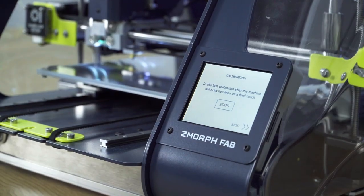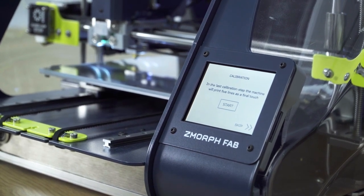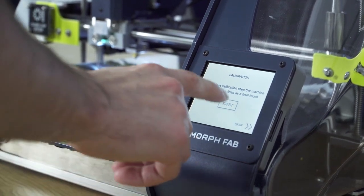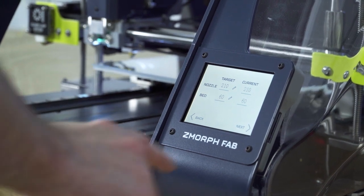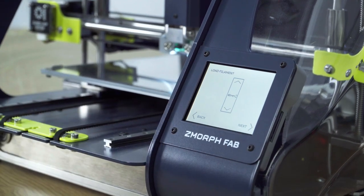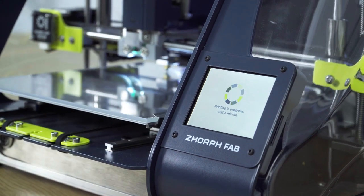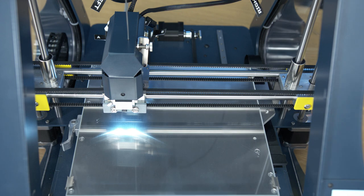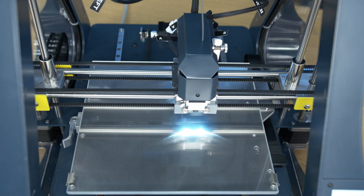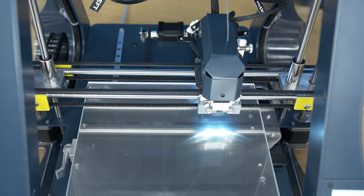I have completed the basic calibration, but I can make sure that everything is correct by checking the calibration level by printing a so-called calibration pattern. Let's do it right now — press start, then press next and next again. The printer will now print five lines, each with a different z-offset. After this I can choose which line looks best by visual validation and the printer will set the z-offset to that exact line.